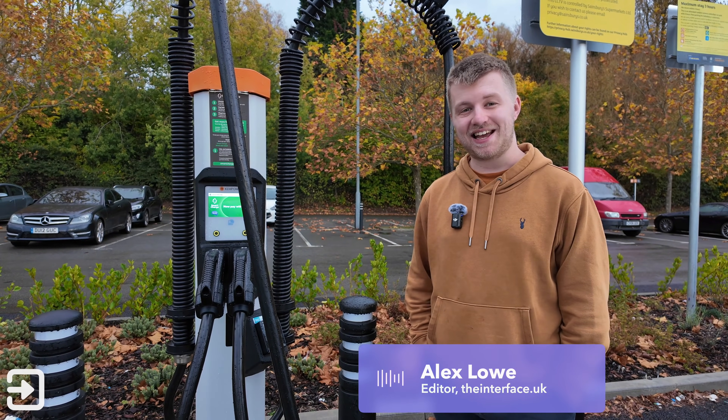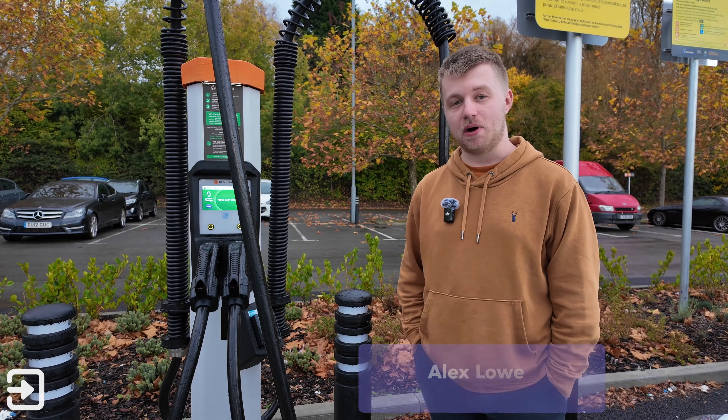Hello, welcome back to The Interface. My name's Alex and today we're going to show you how to use the Sainsbury's Smart Charge Network.